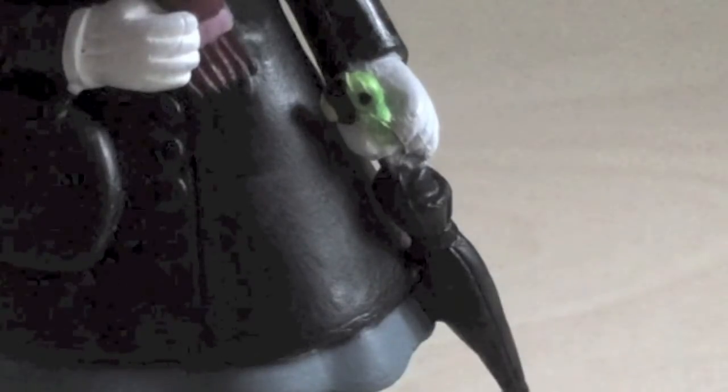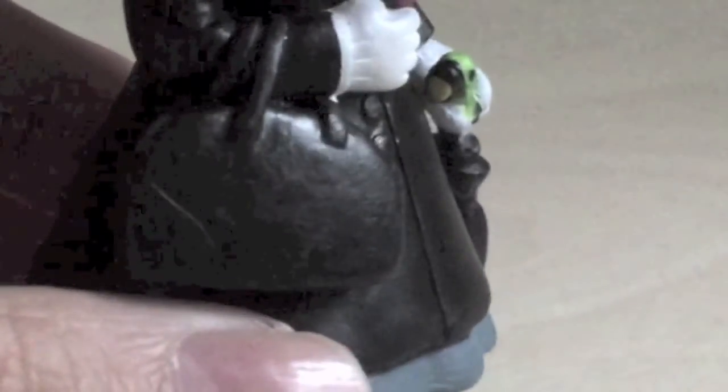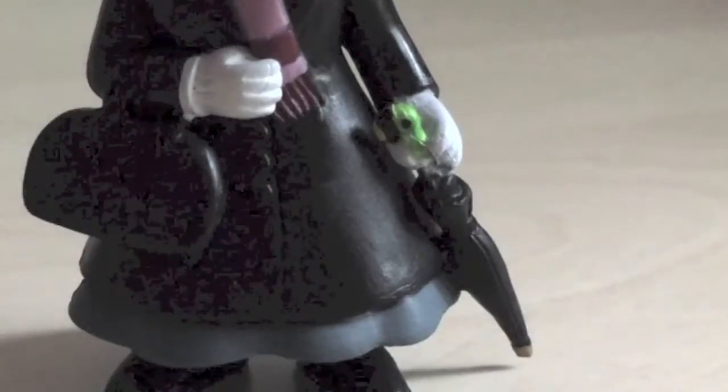Mary Poppins is very well known for her carpet bag and her umbrella. In her right arm you can see she has a carpet bag — I really like the sculpture and crafting of it, but it's not exactly the same as in the movie; in the movie it's much more elaborate. And on her left hand, a black umbrella with a green parrot on her parasol.